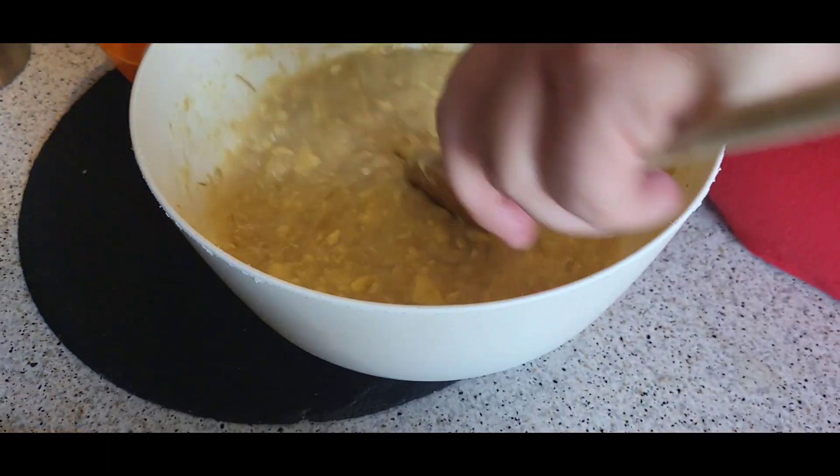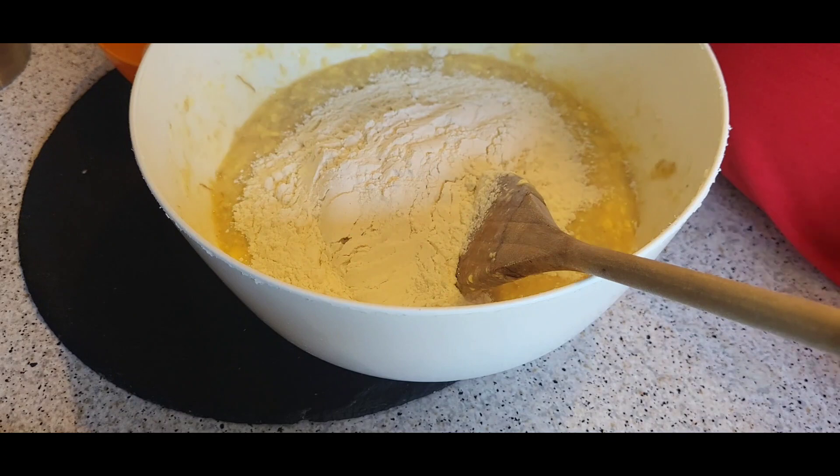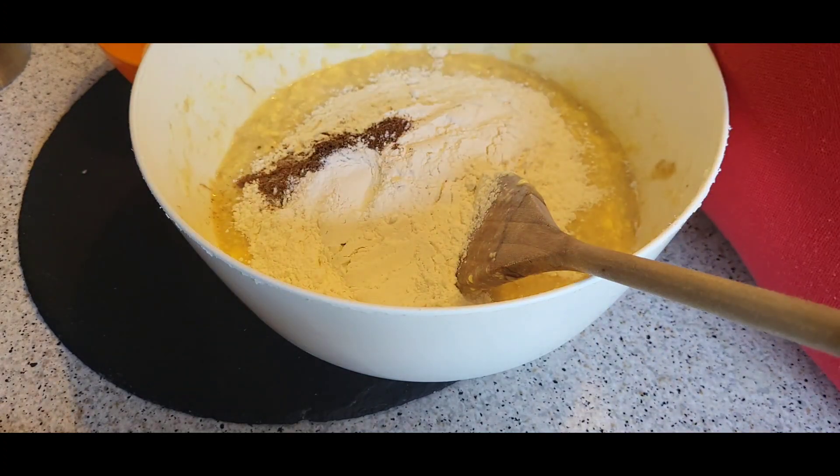In there goes the flour, mixed spice, baking powder, and sugar.